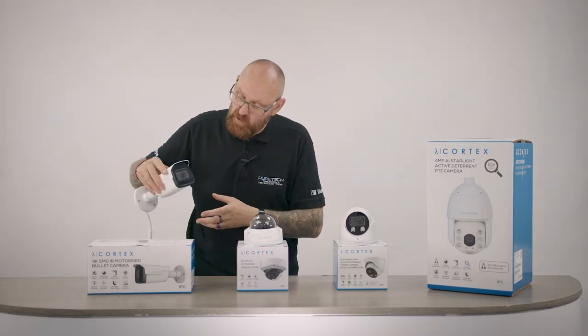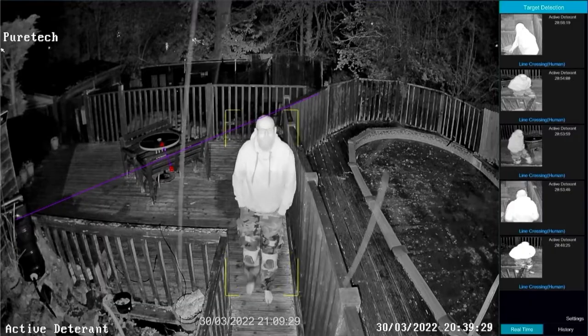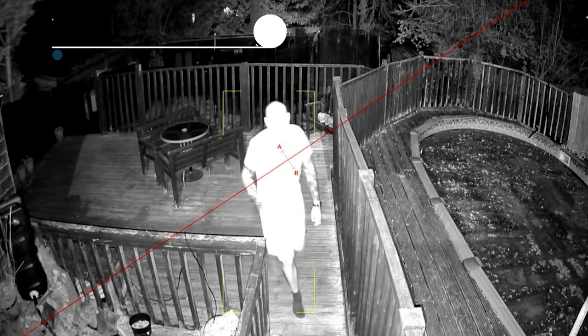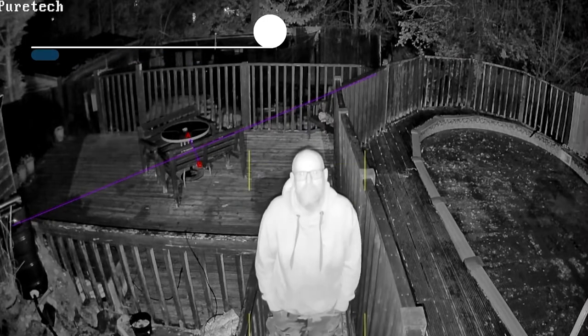This also has what's called Smart IR built into it — there's a sensor built in here. The problem with a lot of IR is it's either on or off, and if you get too close to the camera you get what's called white-out — too much IR bouncing off the subject. This camera will actually adapt itself so you always get a clear image.